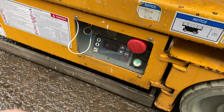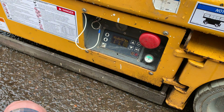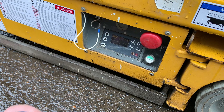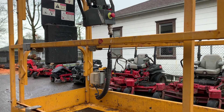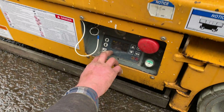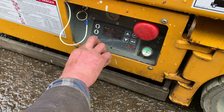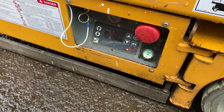On the scissor lift, we haven't really had any problems. About the only problems we've had is when a customer switches this off to the right and they go and try to operate the machine up in the basket there with the joystick. This is only for using the machine down here, and all you can do is raise and lower the basket.